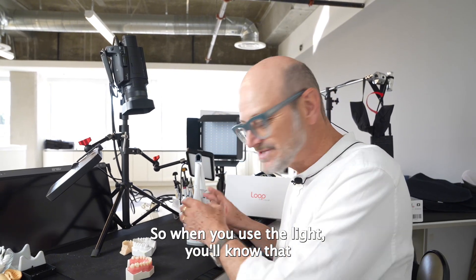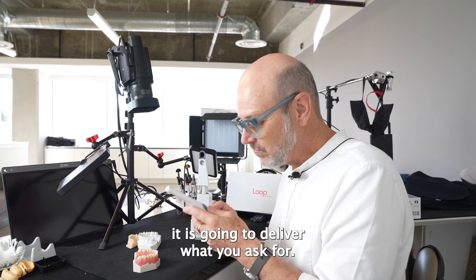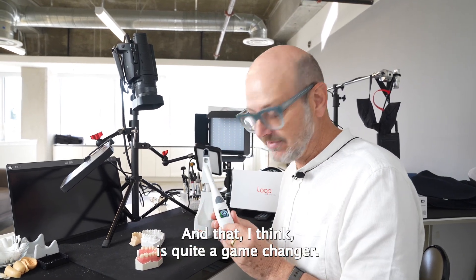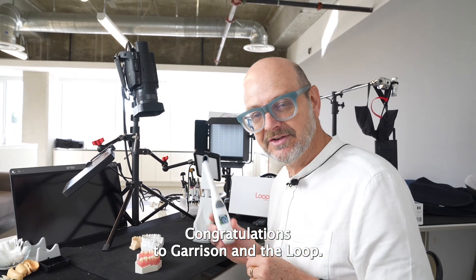So when you use the light, you know that it is going to deliver what you ask for, and I think that is quite a game-changer. Congratulations to Garrison and the Loop.